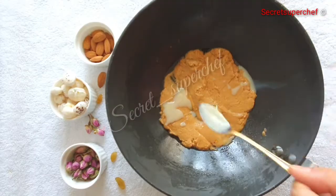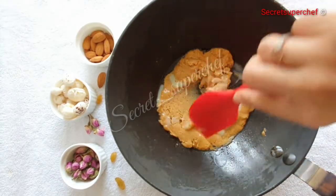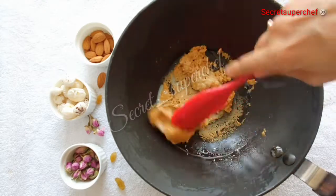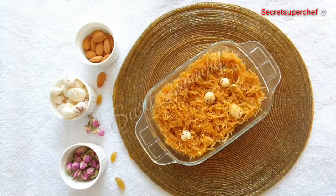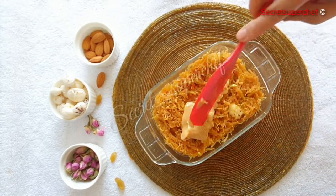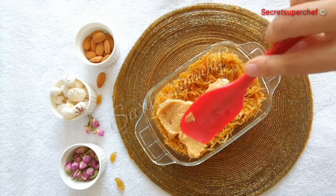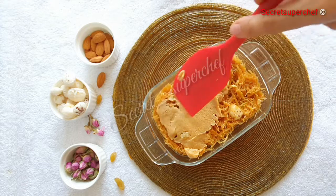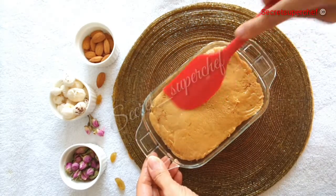Do not add any ghee or anything — let the khoya melt on its own. The khoya will only release its oil, so just mix it with the condensed milk. Since my khoya is already roasted, I am just melting it. Once the khoya is melted, layer it on top of the sevaiya. This step gives a nice richness and texture to the halwa and elevates it to the next level.